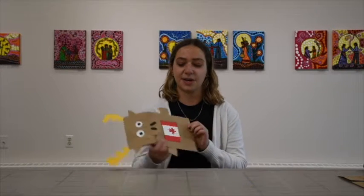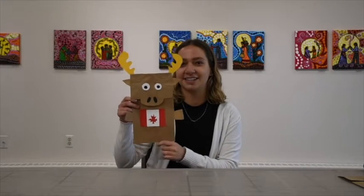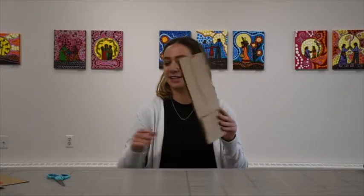Hi, my name is Jessalyn LeBlanc and I'm the Assistant Educator here at the Madden Art Gallery. Today I'm going to show you how to make this moose puppet for Canada Day. All you'll need is this kit that you can pick up at the gallery, some scissors, and some glue.